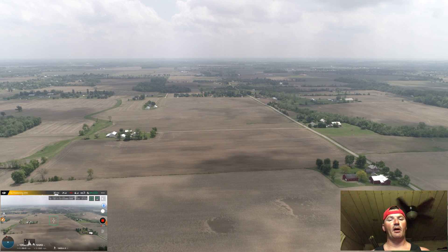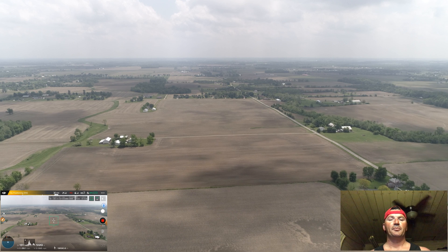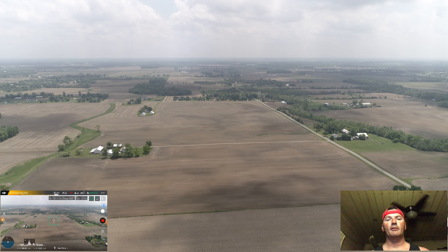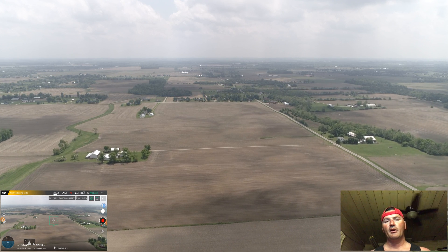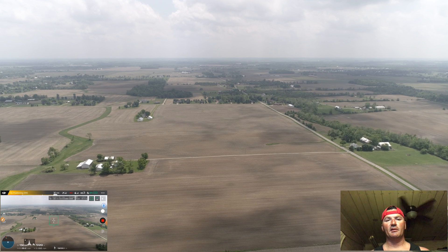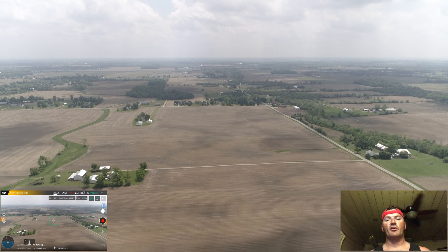Many times I'll throw mine into ATTI mode because that shuts down more systems in the drone, uses less power, and lets me go a lot faster. I use ATTI mode a lot — that's one of the big ways I'm able to get my distances. Normally I'll throw it into ATTI mode on the way back because I have that good tailwind and I'm using fewer systems, which means I can go a lot faster.